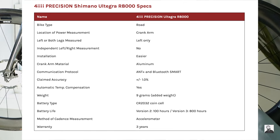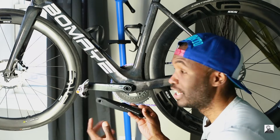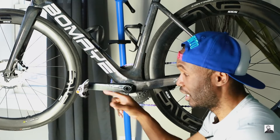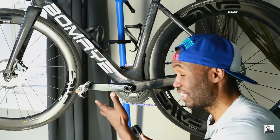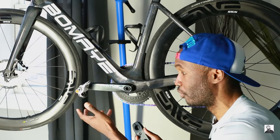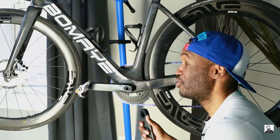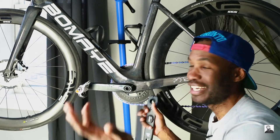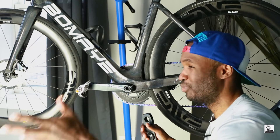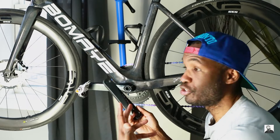Most importantly, what I want to find out is: for those out there who maybe are on a budget, can a single-sided crank arm based power meter be all you need in order to train with power? Power meters can be very expensive — these PowerTap P2 pedals ran about $900 almost two years ago and are now discontinued. My Quarq crank based power meter runs about $600 and you still have to supply your own chain rings. For this being only $300 and on sale, let's find out if this is all you really need to train with power.